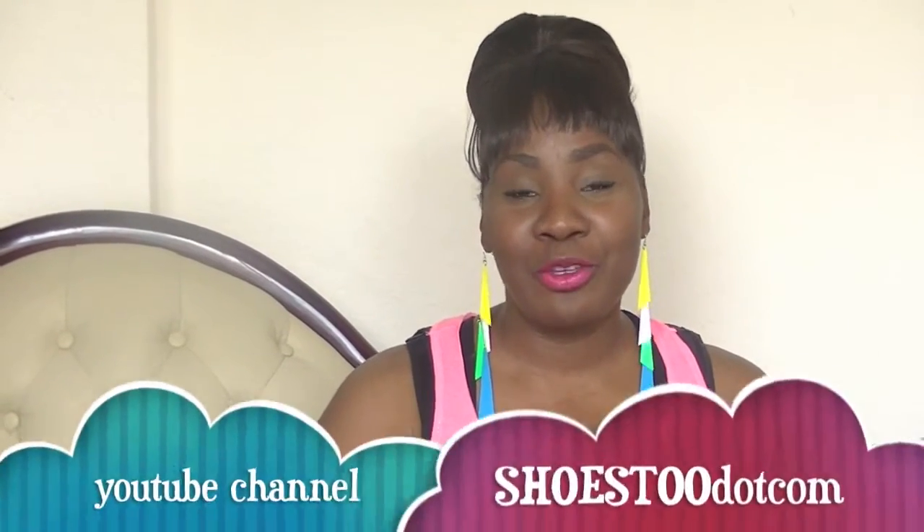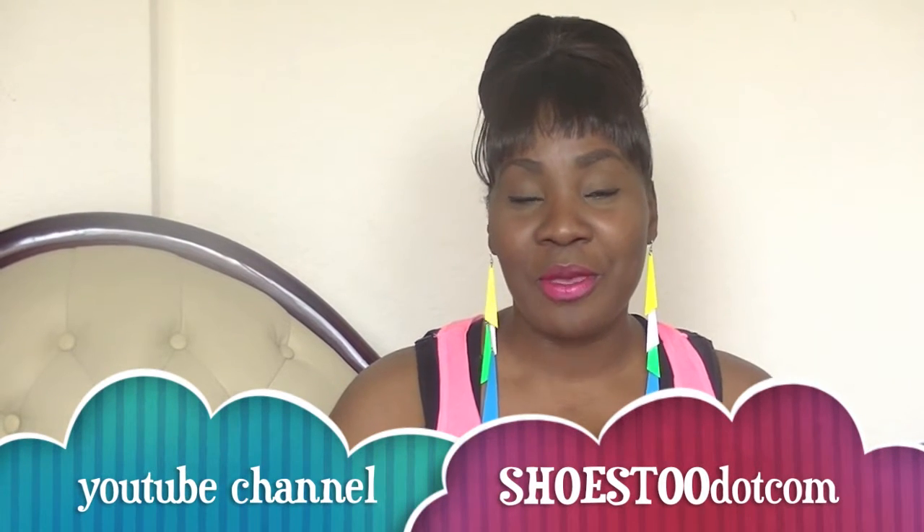Hey y'all, this is Lakisa Repplin, Shoes2.com, that's www.shoes2.com, and this is for the channel Shoes2 D-O-T-C-O-M, my YouTube channel. Coming back to you guys, letting you know what I have available on my website at www.shoes2.com.